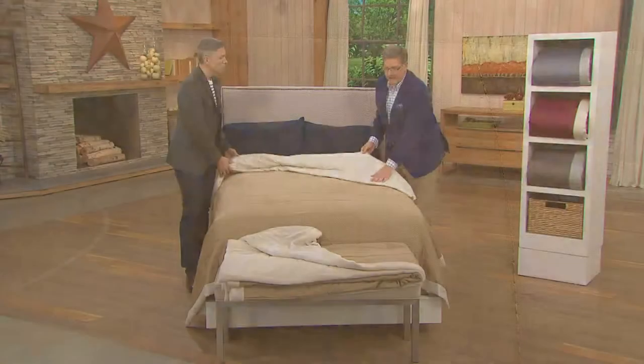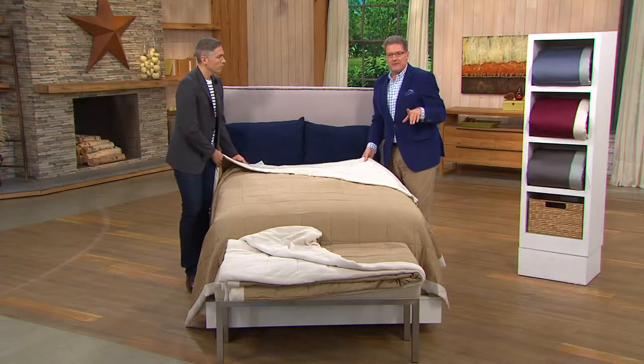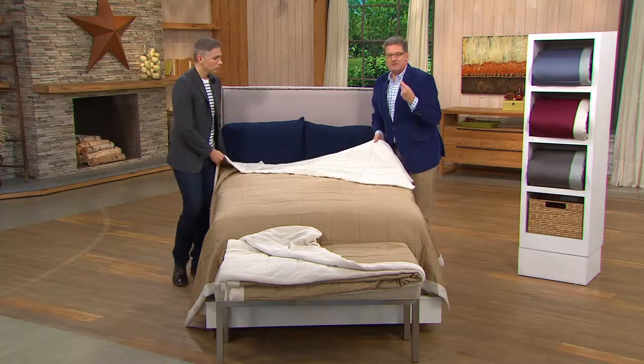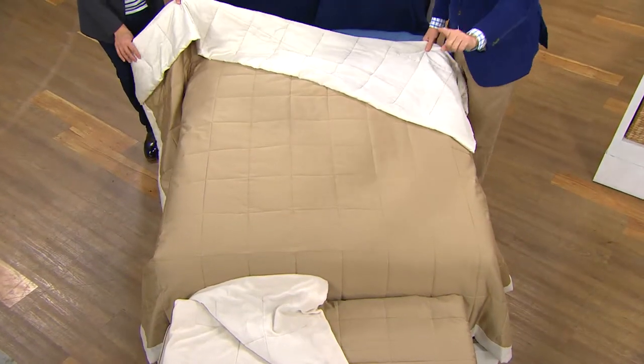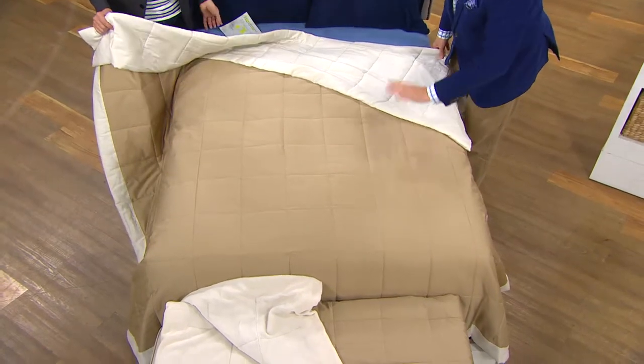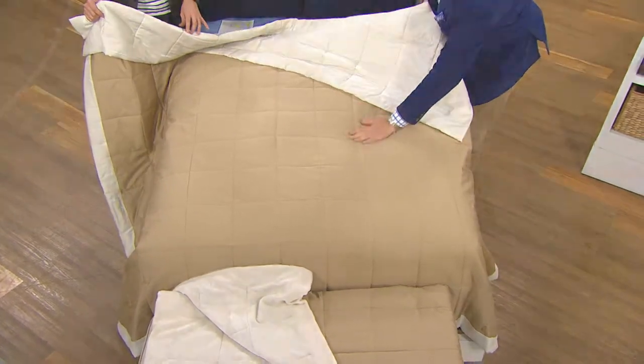That's the cozy version, or you can have it with the year-round version. If you're a warm sleeper I would get the year-round version. If you just like that extra cuddle factor, get the cozy. It's available in all the colors, either cozy or year-round.